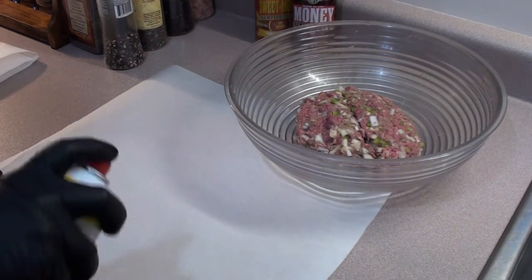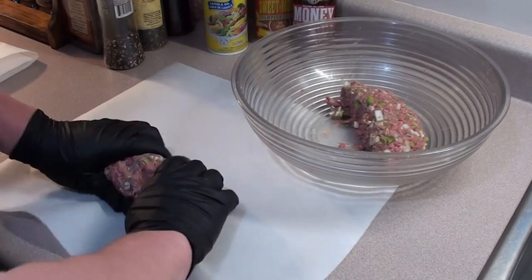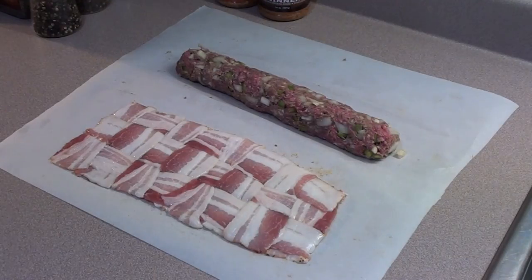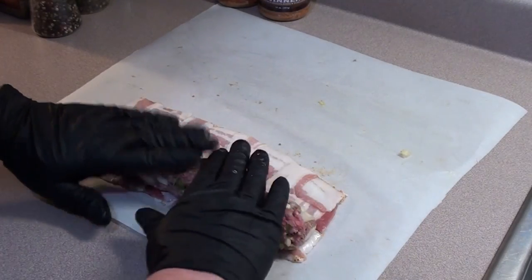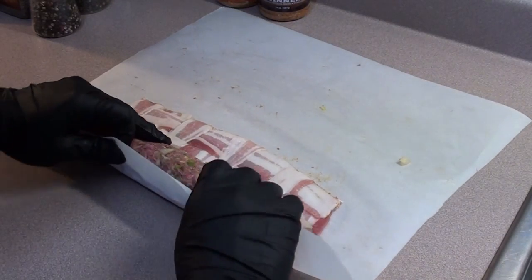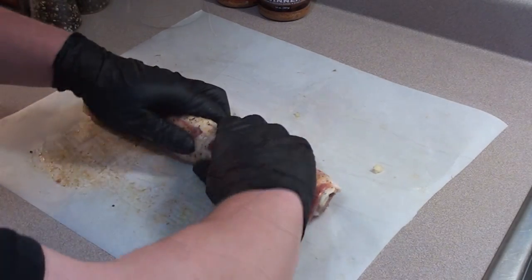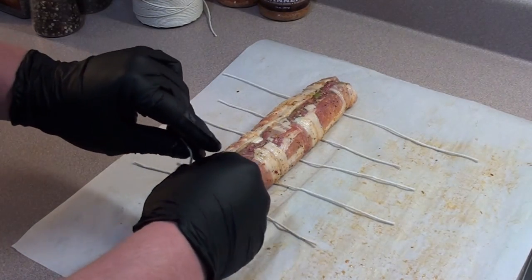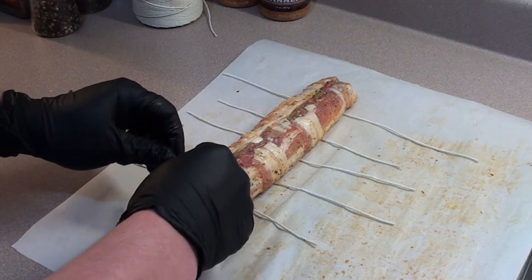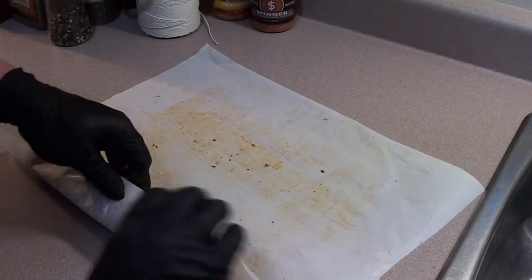Take some pan spray, put it on some wax paper or parchment paper. Just roll it out — we're gonna make like a big long sausage here. Then take your ground beef, place it right at the edge of the bacon. Make it nice and round going into both ends, and take your parchment paper and just start rolling it up. Next, take around six pieces of butcher's twine and just lightly tie it up. You don't want to squeeze it too much, just nice and snug to hold it together and keep its shape. Once it's all tied up, just roll it up in your wax paper or parchment paper.